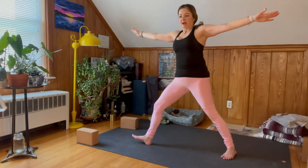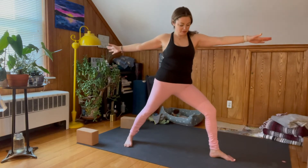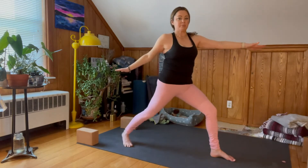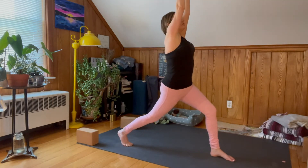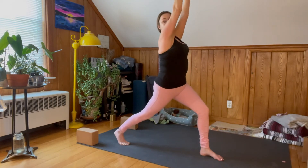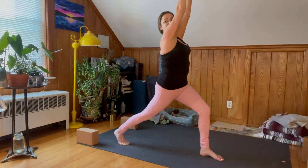Switching to the other side — left foot facing forward, Warrior Two to the left. Coming off that back heel, inhale, Crescent Lunge. Crescent Lunge with your left foot forward — everyone's got this, you're doing awesome.